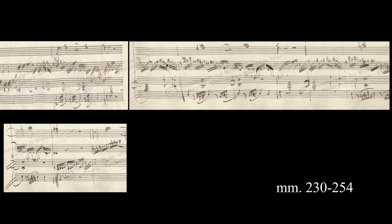The idea of reinforcing harmony may also be seen in Measures 230 to 254 of the first movement of Mozart's Piano Concerto in D minor. The whole notes in the bass can be reinforced by the pedals while the right hand plays arpeggios.